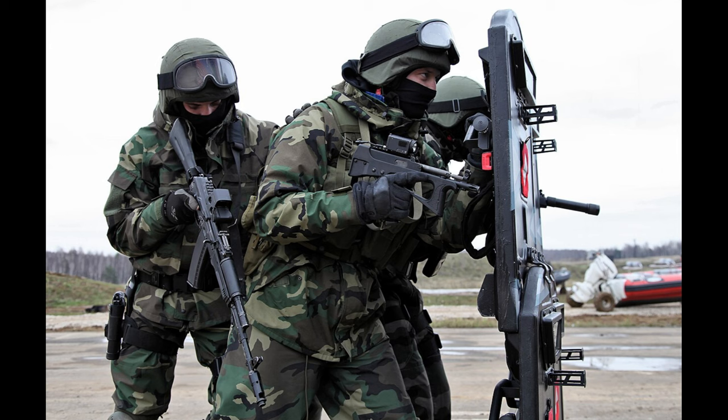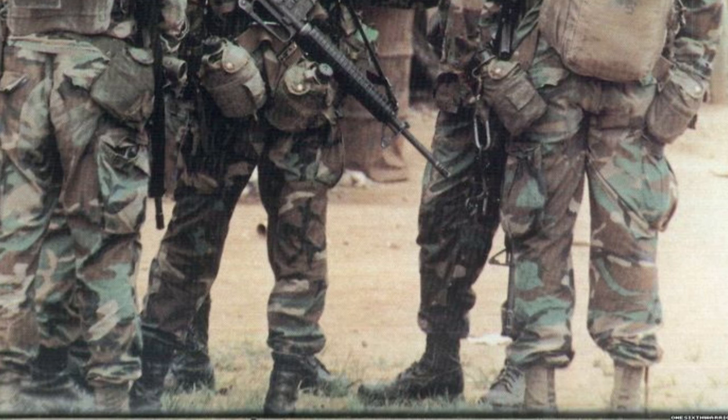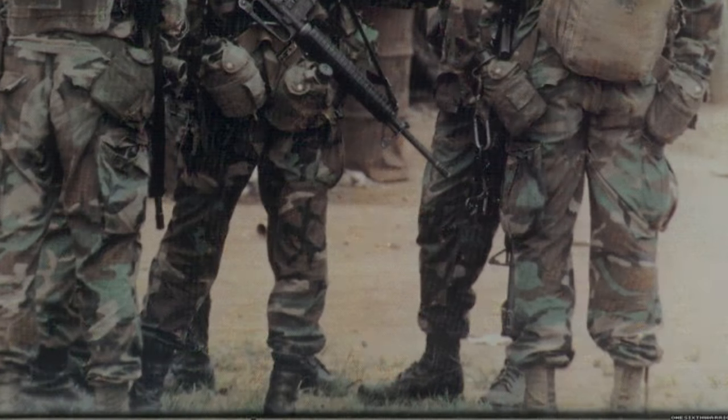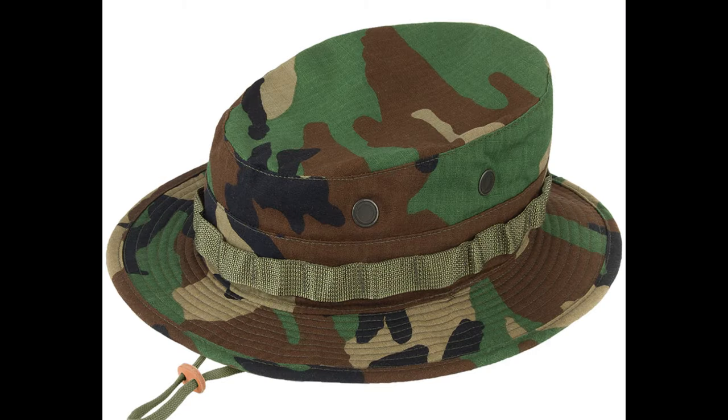The BDU is still produced and is used by many countries. As for woodland itself, it is a popular pattern with civilians, and the Russian military sometimes uses an identical copy. One of the boots worn was the jungle boot, as seen on the right. Standard black combat boots could also be seen in use. For headwear, we have the standard woodland patrol cap, which had a similar look to a baseball cap. Boonie hats may have been worn in Panama, although I am not 100% positive, so keep that in mind. Rank was occasionally worn on both the patrol and boonie hats.